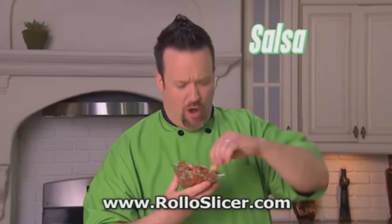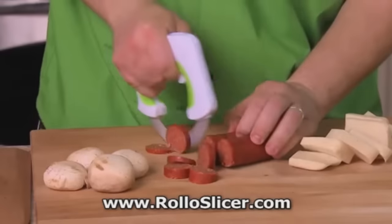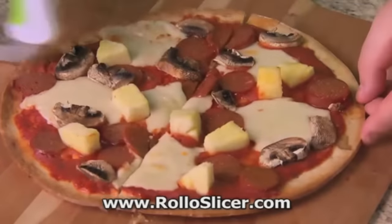You just can't make delicious salsa like this without some fine slices. Go wild — slice some mold, slice some styrofoam, slice some penis, slice some mushroom. Pizza toppings for grandma, anyone? It's not delivery. It's disgusting.